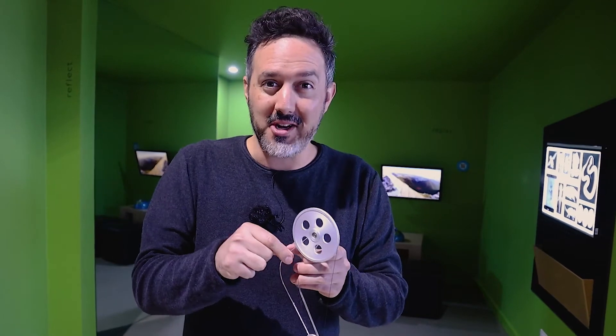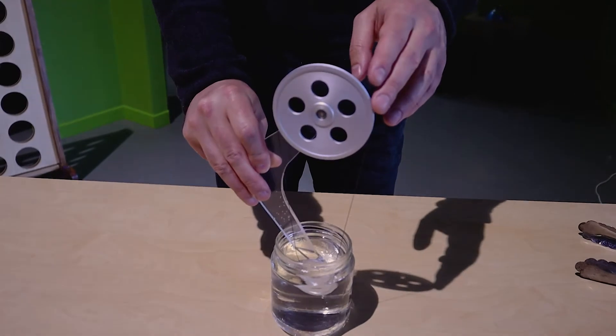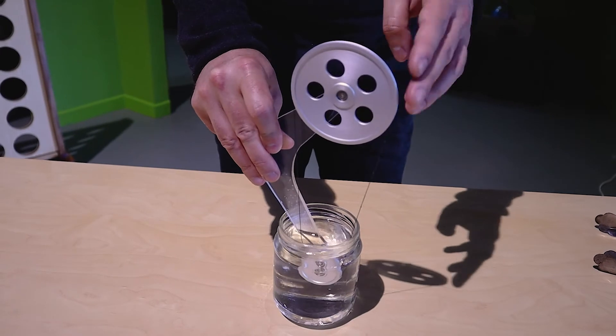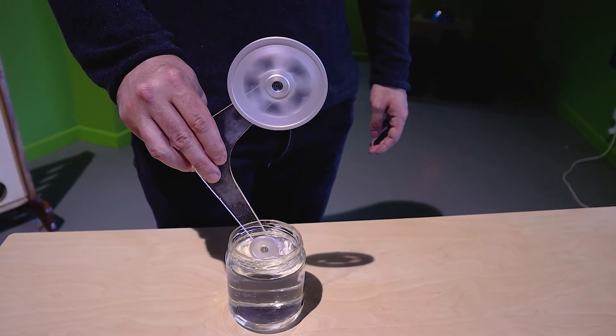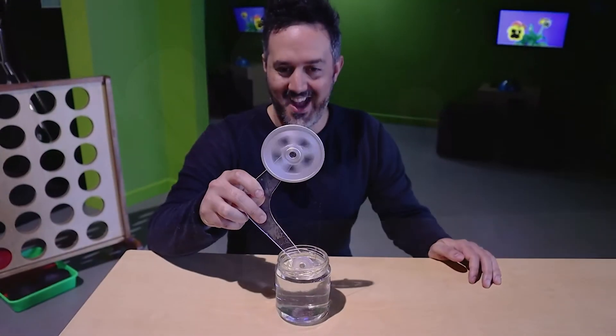So now we're going to take our super elastic engine over here made of nitinol, and we're going to see if we can start getting it rotating. This wire has been set in a straight line, so that's trying to straighten out into a straight line, and that energy is going to help rotate our engine. So let's try it out — we'll heat it up in here. I'm just going to give it a bit of a spin to start. How cool is that?